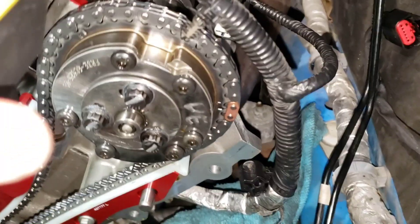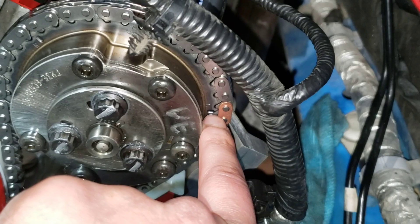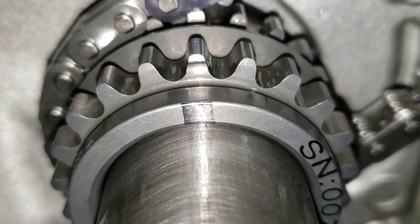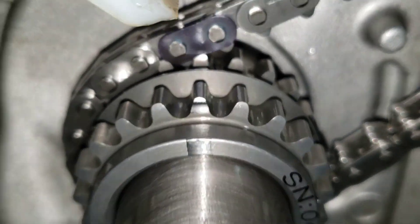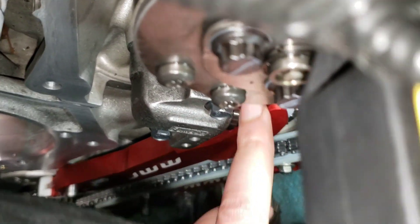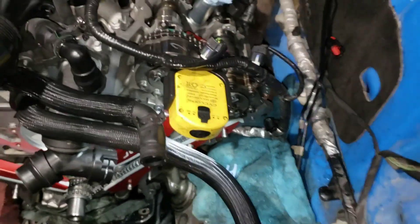Now just double check to make sure all the dots are still lined up. Remember on the driver's side you got to mark up with the one that says L and not the R, but the L. Now we can pull the pin, and now your timing is set on one side.